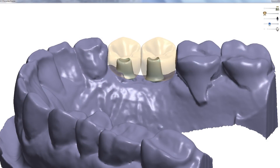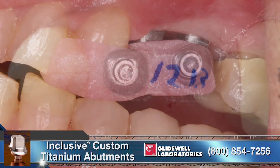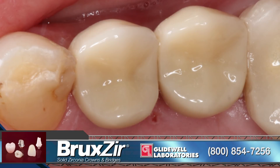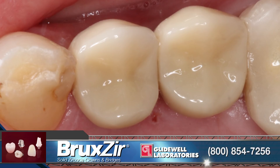The final impression was made using vinyl polysiloxane material. From this impression, a master cast was made at Glidewell Laboratories, and they fabricated custom titanium abutments. The final single unit crowns were digitally designed and milled from Bruxer full-strength solid zirconia. The custom milled titanium abutments were threaded into position in the healthy grafted implant site. The Bruxer crowns were cemented over the custom abutments and exhibited a natural aesthetic appearance.